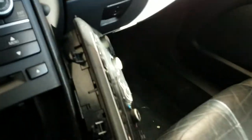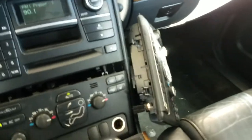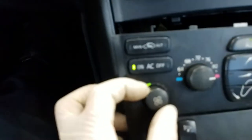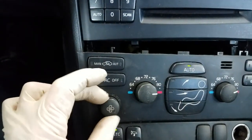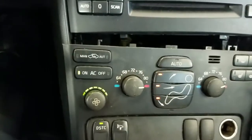I'm just going to pop this other used one in real quick just to see if we can get this thing to work or not. And there we have it — this is working properly. As you can see, the lights are going up, the blower motor is getting faster, and back down. So with this control head, the intermittent blower operation or fan motor operation — this has definitely fixed the problem.